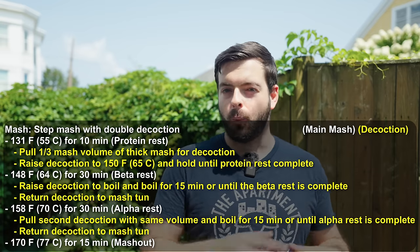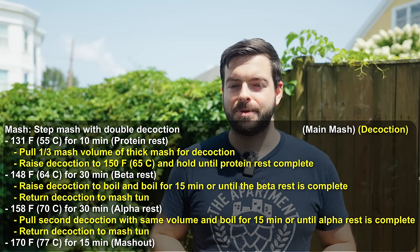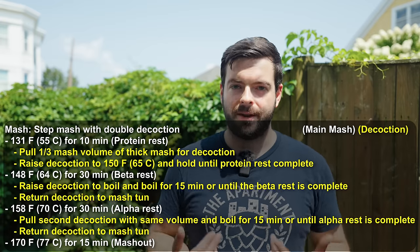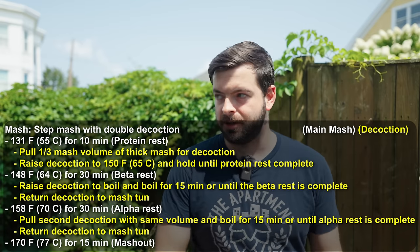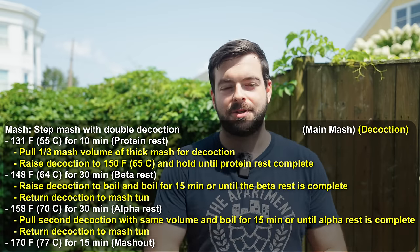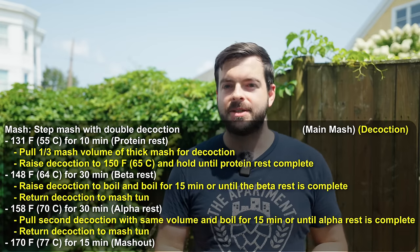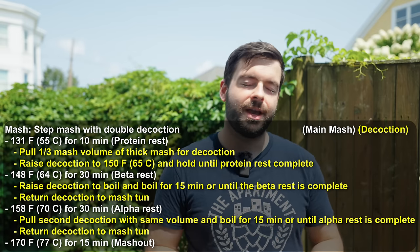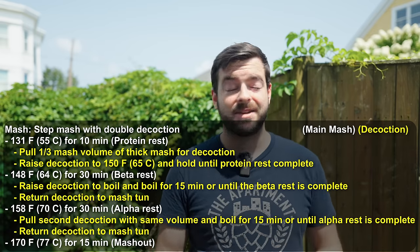Here's how the decoction schedule fits in: when we start the protein rest, I pull out one-third of the thick mash — about 12 quarts — for the first decoction. We raise it to boiling, but pause briefly around 150°F to complete conversion of the grain in the decoction. Since it's a very high grain-to-water ratio, conversion doesn't take long. The protein rest only lasts 10 minutes before stepping to the beta amylase rest at 148°F, and my electric system automates that step while I work the decoction.